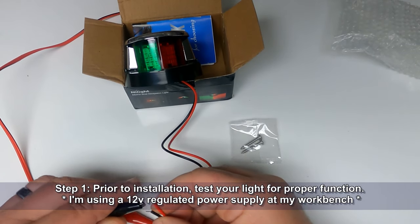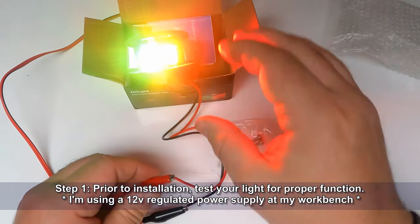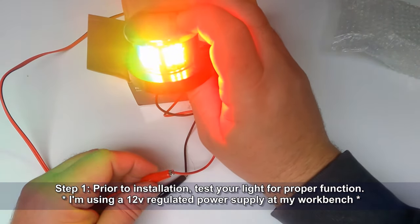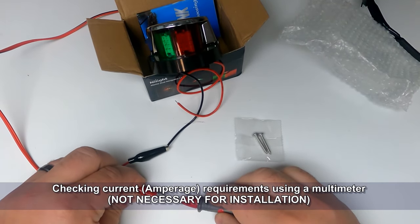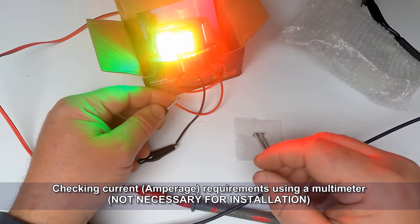We're going to start out prior to installation by testing our light for proper function. I'm using a 12-volt regulated power supply at my workbench. As you can see, the light powers up and it's extremely bright. Because LEDs are known for low current draw, let's go ahead and check the amperage being drawn by this one — we're going to run this through the benchtop ammeter.